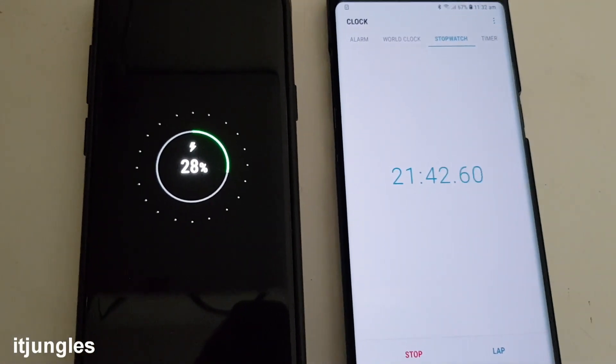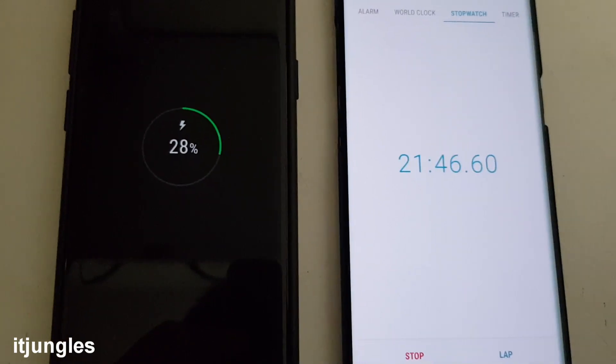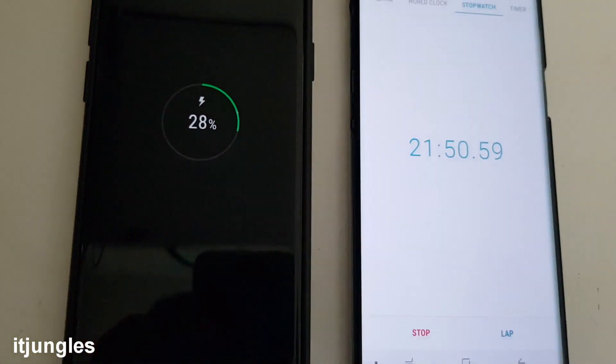Now at 28% we are already up to 21 minutes. So if you wait for around 20 to 21 minutes your phone will charge up to 28%.